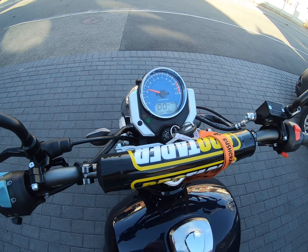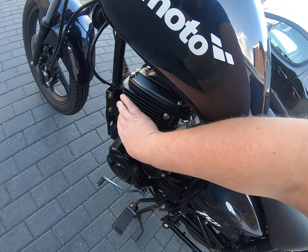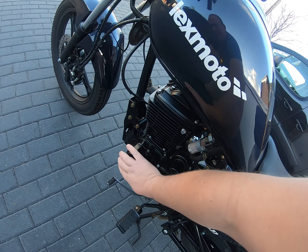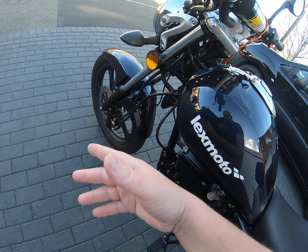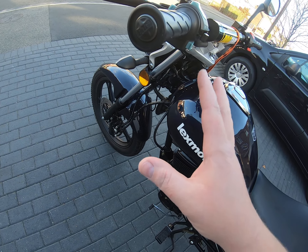It starts up first time, no problem from cold — that engine is stone cold. I've literally just pushed it out of the garage, taken the lock off, and pushed it out. I'll be keeping the disc lock I bought for this bike to use on my next bike.